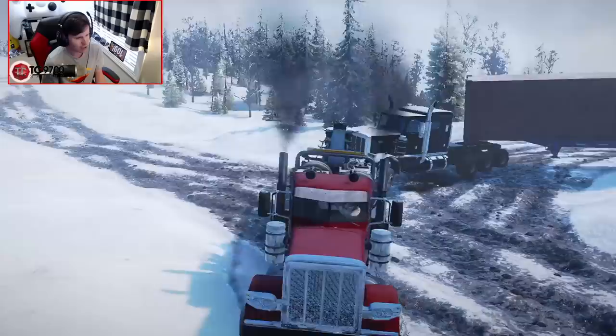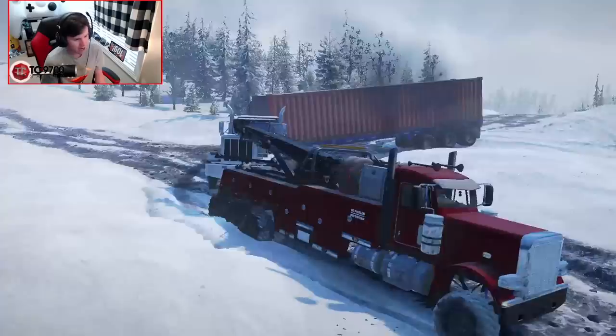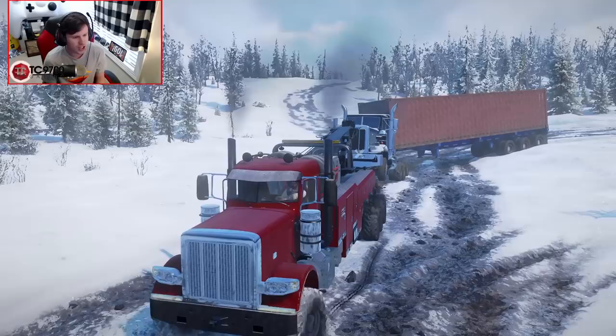Keep in mind how long the entire setup here is — it's a very, very long setup. When you count the tow truck, the semi, the trailer behind it, there's so much to contend with here. It's freaking wild.